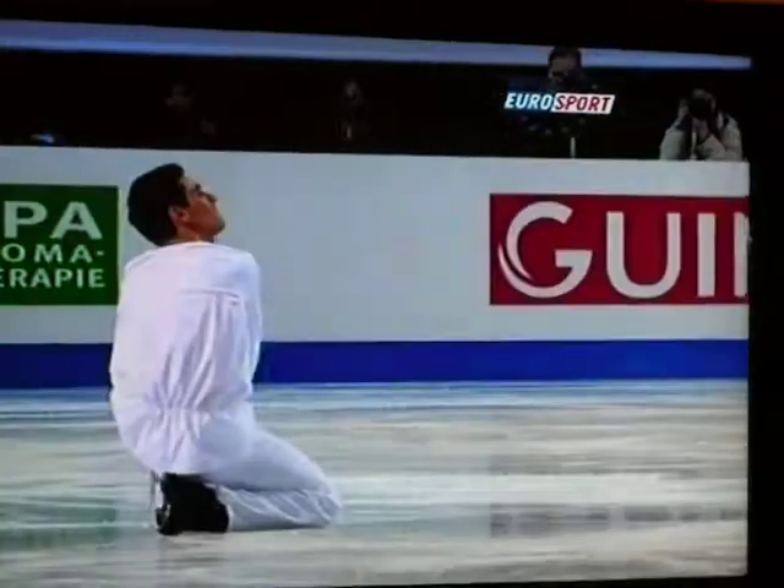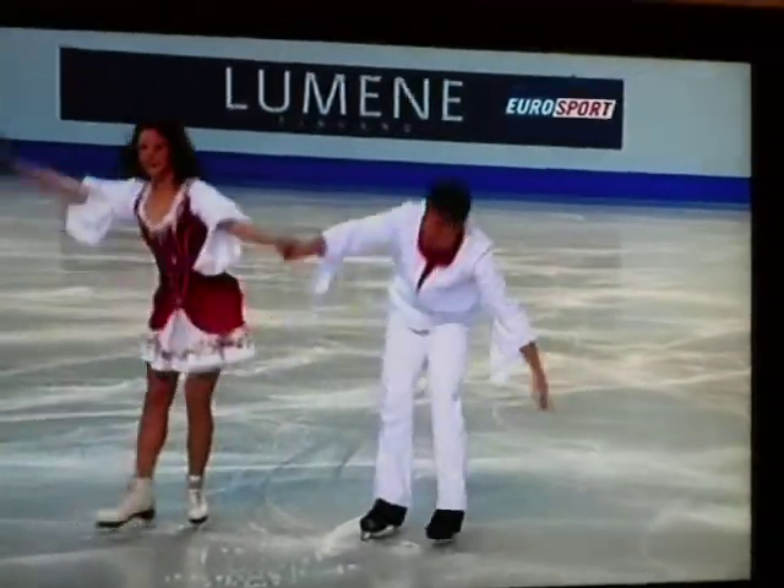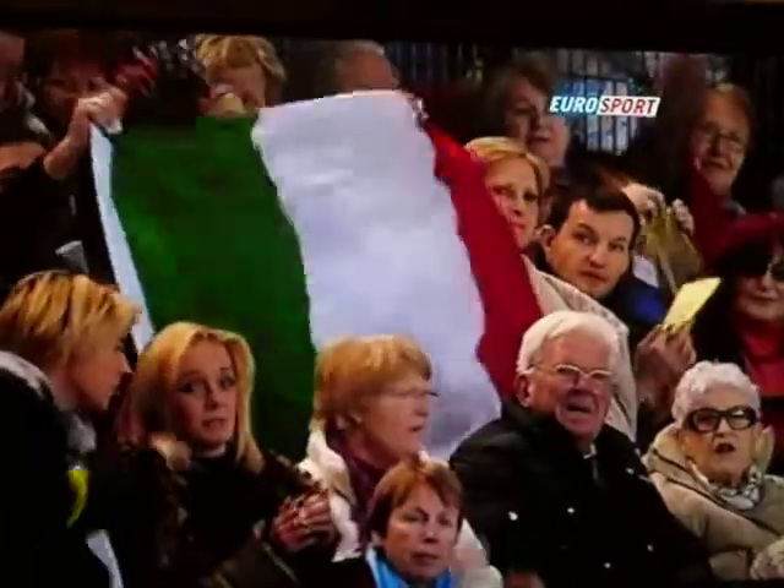I absolutely adore these two. Remember that lovely love story theme they had in their free dance last year? But I've got to say, Nicky, that left me a little cold. I was a bit disappointed with that.